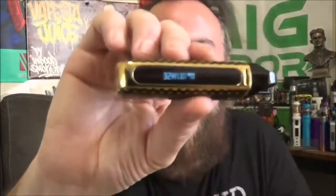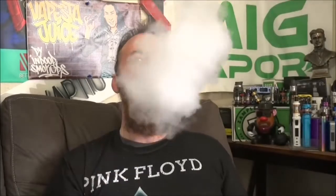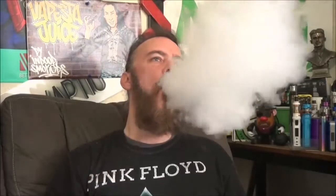Now here's the Nord 2 at 32 watts on the 0.4 ohm resistance coil. That RPM mesh coil in this thing is hitting like a beast — the flavor is spot on. For both density and consistency of vapor and the size of the cloud, the Nord 2 takes the win.